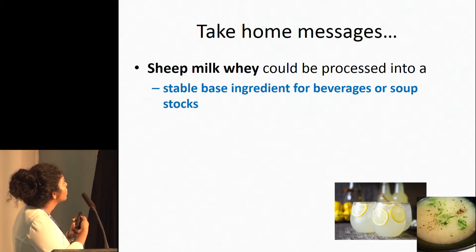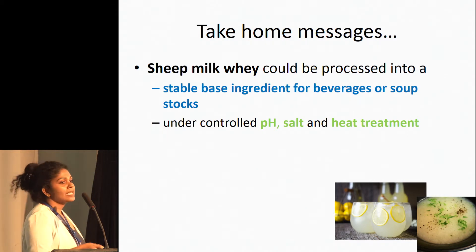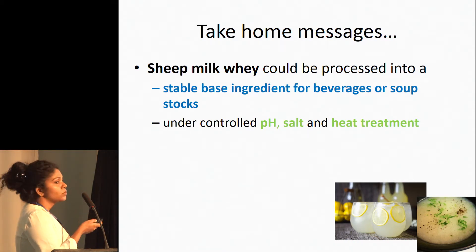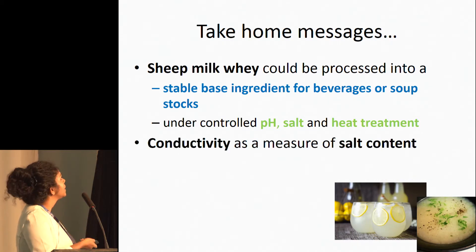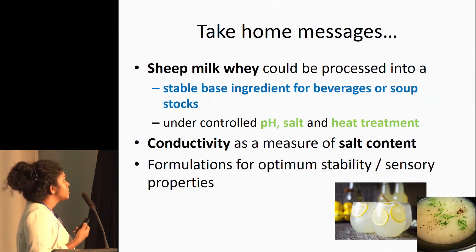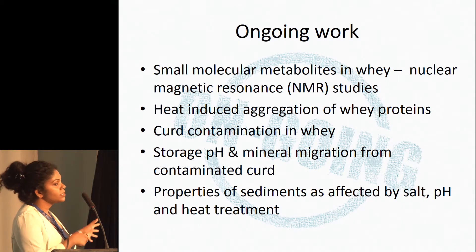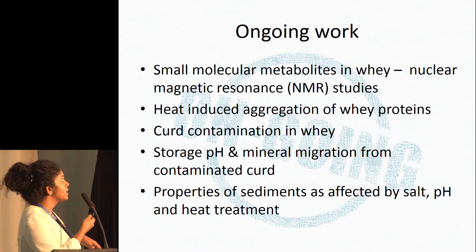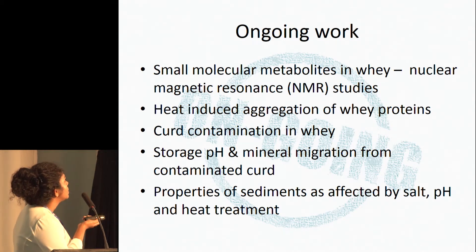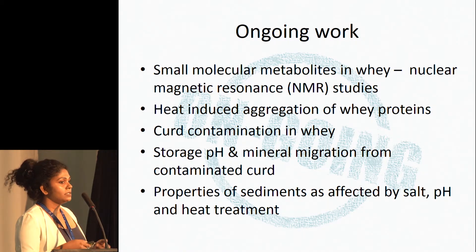What you can take home from this study is that there is potential in sheep milk whey to process into a stable base ingredient for a beverage or soup stock. But we need to control the pH, salt content, and heat treatment. We can use conductivity as a measure of salt content, and we can come up with different formulations to optimize stability and sensory quality. We are also still studying the small molecular metabolites in sheep milk whey using NMR spectroscopy, and further studying the heat-induced aggregations of whey proteins and what kind of whey proteins are involved in making aggregates during heat treatment.